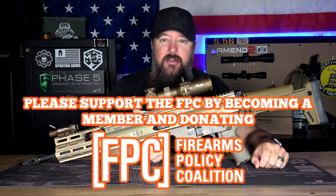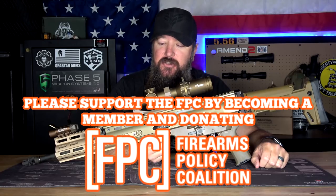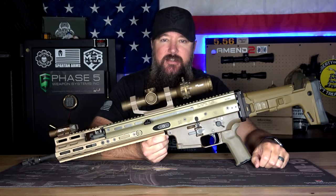Hey everybody, how's it going? It's the Daily Shooter. If there was an award given out for most shades of FDE on a Scar, I'm pretty sure I would take it. So with that being said, today we're going to be taking a look at my Ultimate Scar 16S.